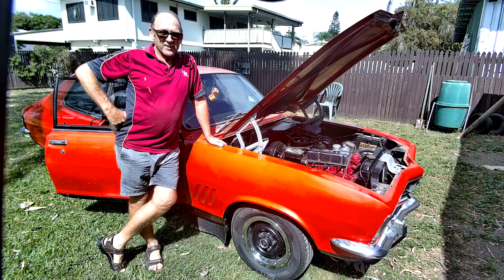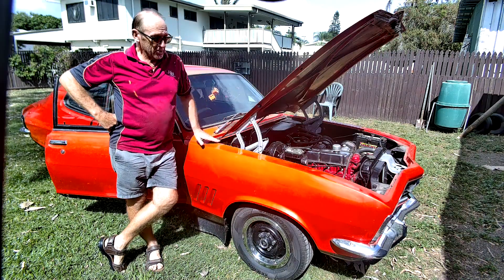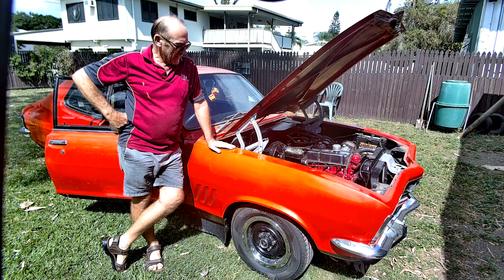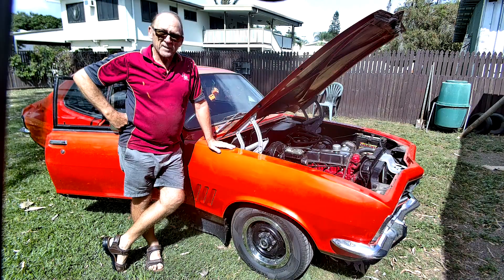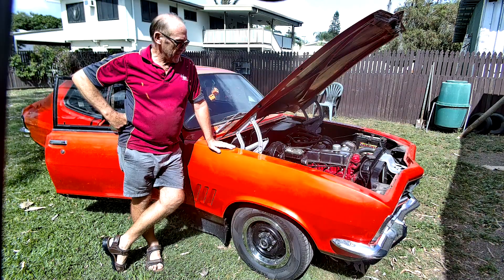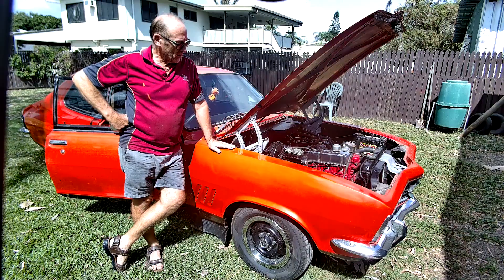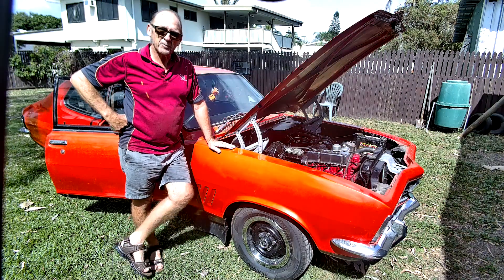G'day folks, MBS here. Today we've been called in to have a look at this little beauty - a nice little Tarana. It broke down in New South Wales somewhere, and it's just been transported back up to Townsville. He's called me over to diagnose what's going on with it.